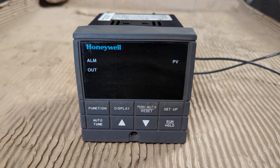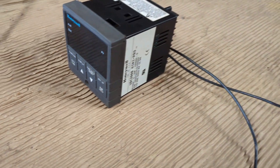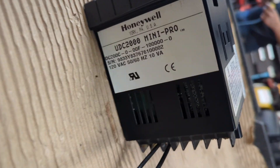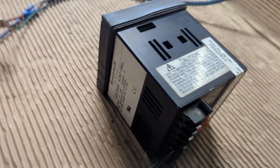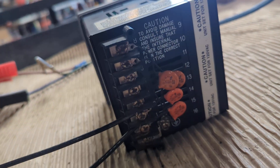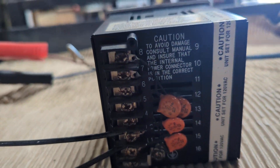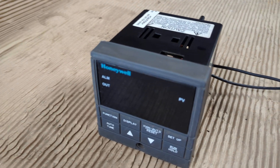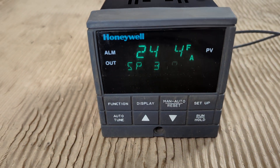Here we have a Honeywell digital controller and we're going to power it on. This is a UDC 2000 Mini Pro. We have the wires hooked up in the back — that's where the L1 and L2 go. I'm going to turn it on here. Okay, that — it's not blinking.